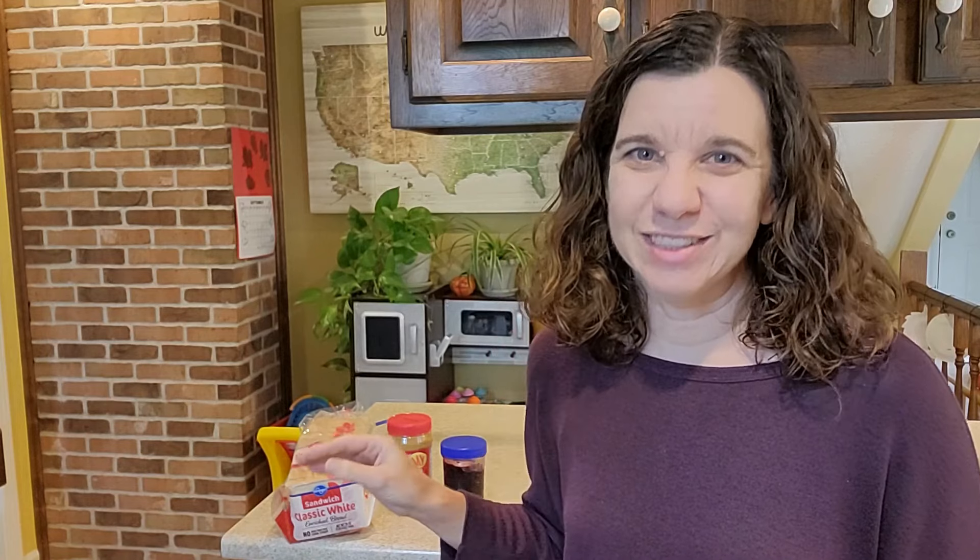Let me show you how easy it is to make homemade Uncrustables and I'll tell you how much money you'll save doing it too. This really is so simple. You're going to need a loaf of store-bought bread — I bake my own homemade bread but it just doesn't work for Uncrustables. You need the squishy cheap store-bought bread.